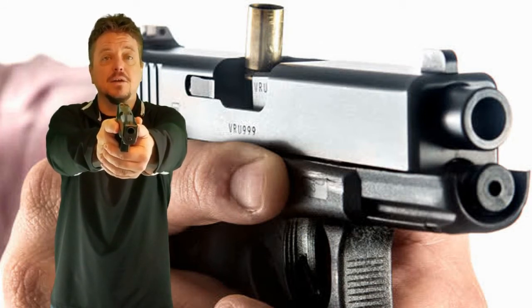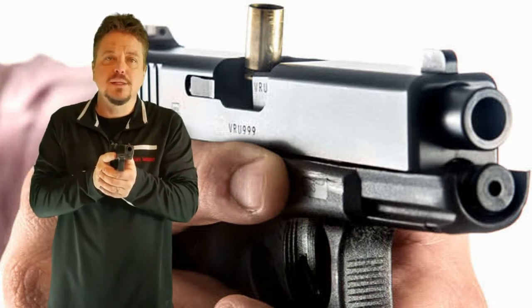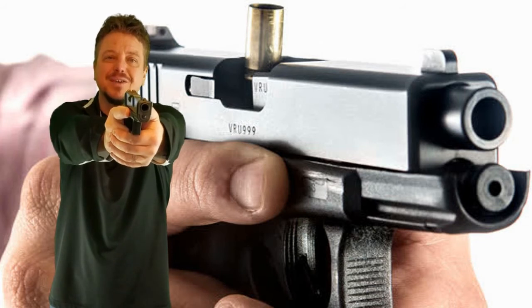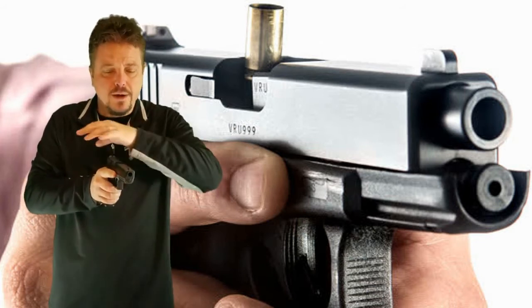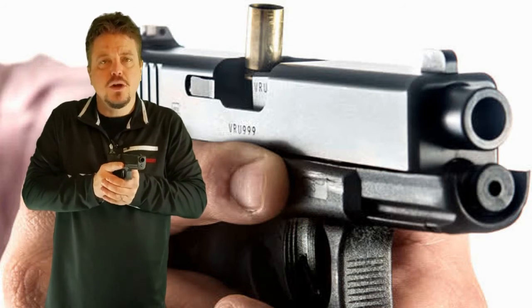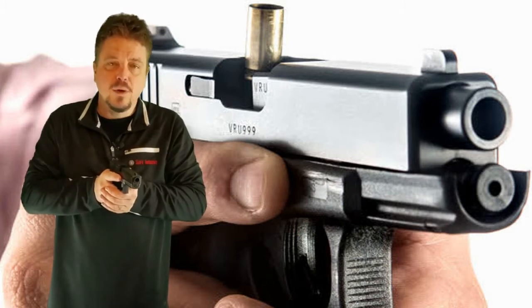I've got something to deal with here. The next part is something you can do if you want to — it's not required, but it's usually helpful to bring the firearm into your workspace. You'll notice if you keep the firearm out here, it gets very fatiguing on your arms. So you want to bring the firearm into your workspace where you have good control and it's not as fatiguing. This is optional — you can do it out here if you choose, but I like to bring it into my workspace.